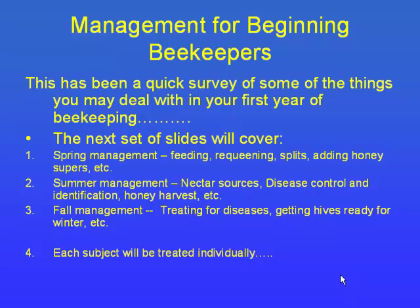This next section goes through spring management in a lot more detail — it's kind of an overview of what I just covered but with more depth. Any questions?